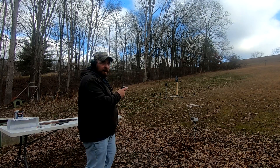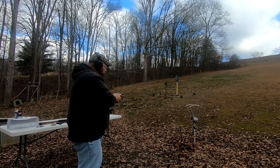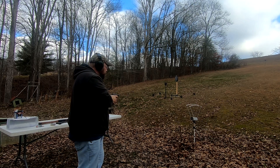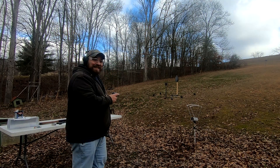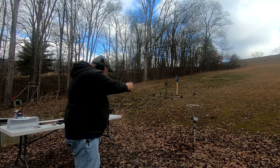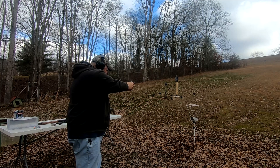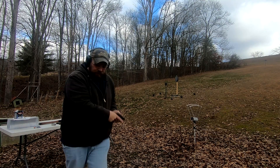Now the 21A with the 36 grain Federal hollow point: readings of 823, 818, and 858 fps — seems to like those a little bit better. And what does the CCI Stinger do in the 21A? Coming in at 964, 992, and 1,013 fps. I like those pretty well.